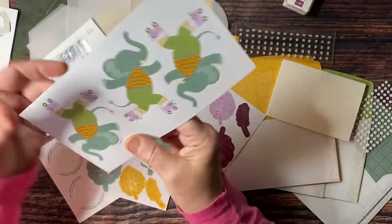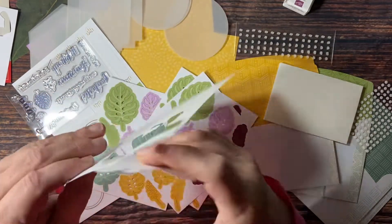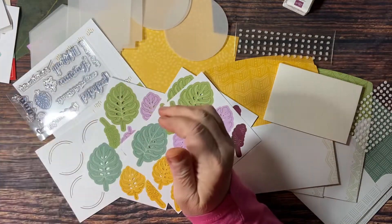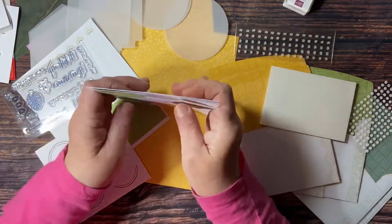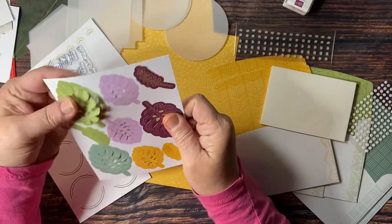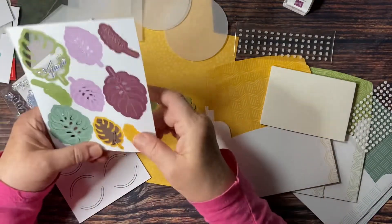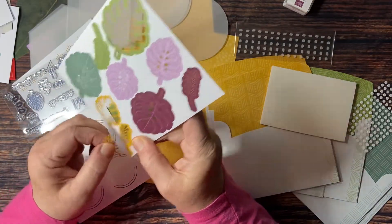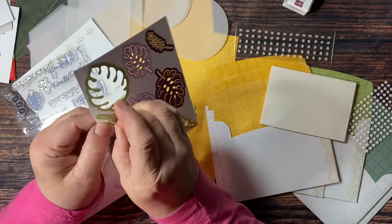Then lastly we have these cute little elephants on roller skates — super fun. I'm already thinking with this little elephant, I'm thinking a baby card. Then we have three sheets of these leaves, and these are die cuts as well. Look at how beautiful they are — all different colors, different shapes, super fun things you're going to be able to create with these. You want to be careful with the little ones. See how easy they punch out.